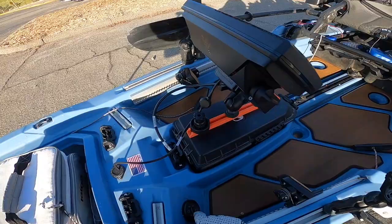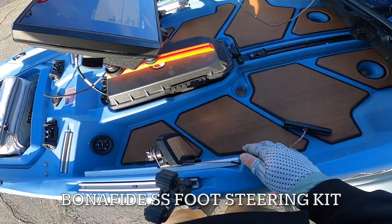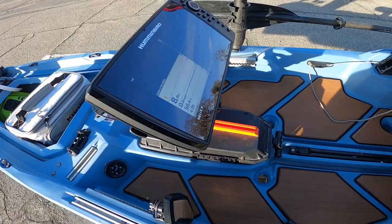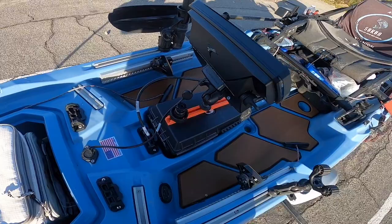In the middle, I have the Bonafide SS foot steering kit installed to steer my NK180, which I'll show you guys in a bit. This is my graph — I was running a Garmin 93SV, but I recently made a switch to the Humminbird Helix 8, Mega side imaging G4N. Awesome graph. A little bulky, so I'll probably need to work on installing a heavy-duty track mount. But I love the picture quality on the Humminbird, plus the LakeMaster chip.